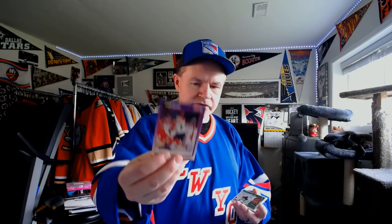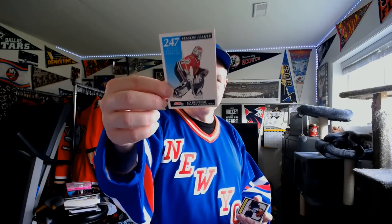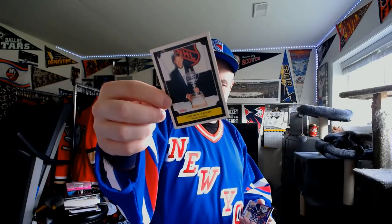Philadelphia Flyers — Ron Hextall. The Franchise for the Minnesota North Stars — you guys know who that would be — Mike Modano. Goals Against Average leader in the NHL — I don't actually think goals against average is a big stat. I think it's a measure of the team. And that was Eddie Belfour that year — terrible picture on the back though. The Lady Byng Trophy for gentlemanly play goes to Wayne Gretzky.